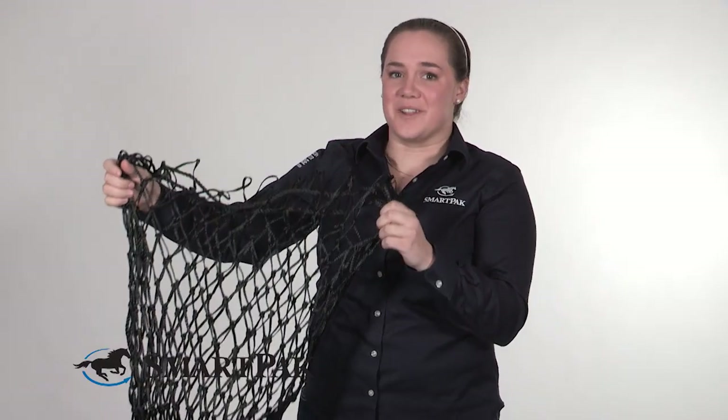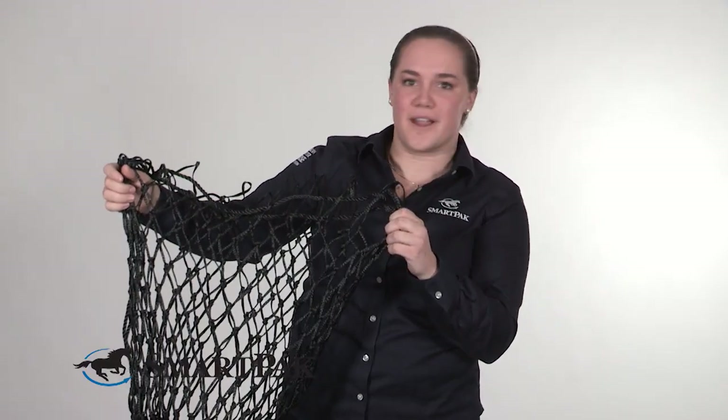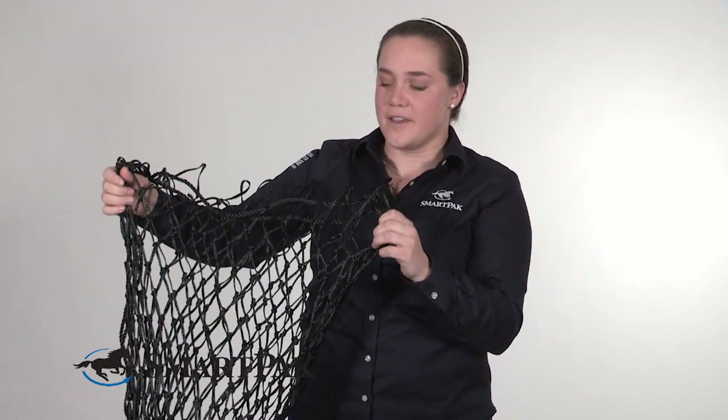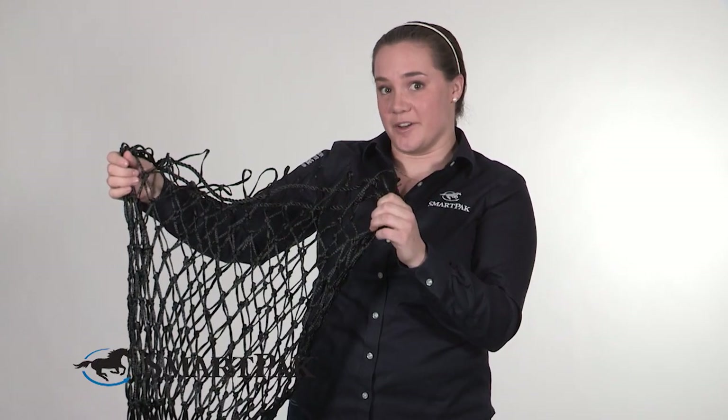I have a horse that is really tough on this thing. He whips it around and bites all kinds of places on it, and it's held up great. So if you have a horse that's tough on hay nets, this is a great option for you.